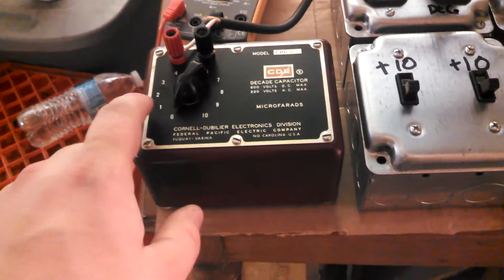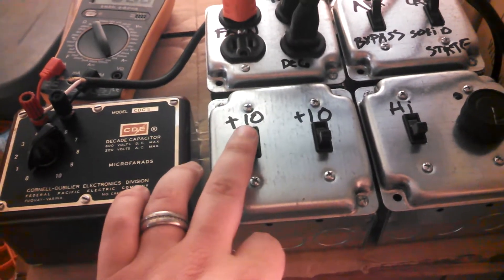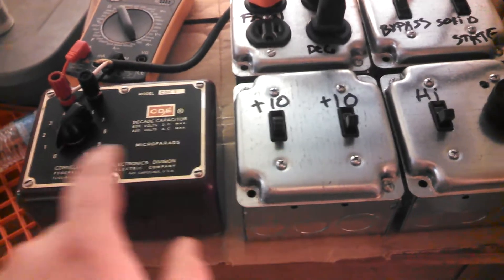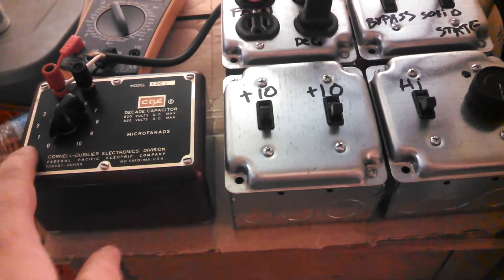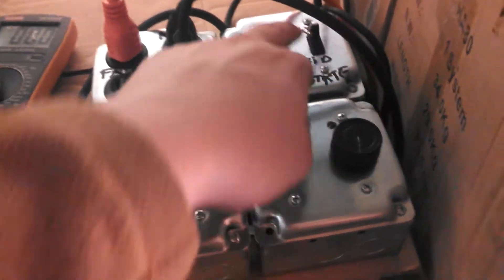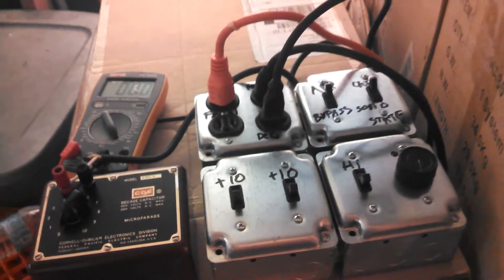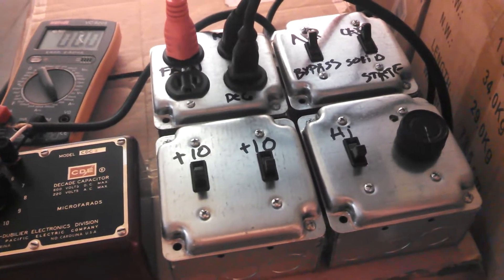The Decade Capacitor is a capacitor — or a bunch of capacitors — that can be changed in value from 1 to 10 microfarads. Then this switch adds another 10 microfarad capacitor in parallel. So if it's at zero, now it'll be 10; if it's at one, now it'll be 11; if it's at nine, now it'll be 19. This other switch adds another 10 microfarad capacitor, so if it's at one and you do both, now it's at 21; if you do nine, now it's at 29. This bypasses everything and goes to high. Then I can switch from the capacitors to the solid state control and test it with that. And this bypasses the amp meter, so if for whatever reason I'm testing something without the amp meter, normally you wouldn't be able to get power to it, but this bypasses that.